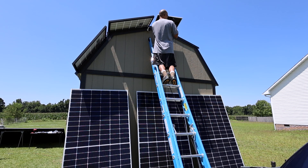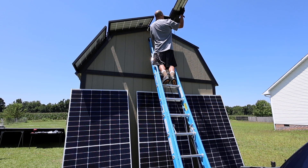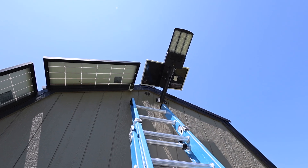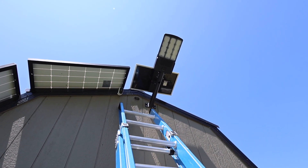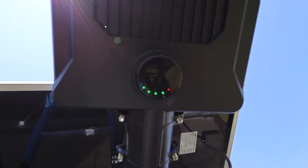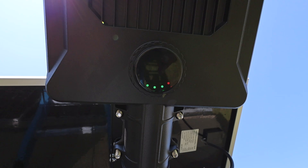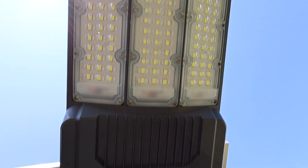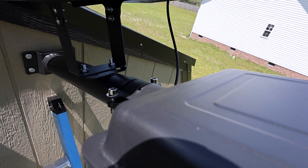Got the bracket mounted up there. Now making the connection for the solar panel and the light, then getting the light on. Made the connection, screwed the plug on, and didn't drop the light. The light's up, the solar panel's up, and you can see it's charging — the lights are blinking green on it.